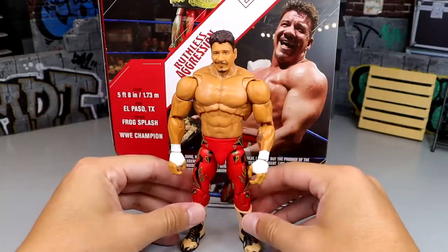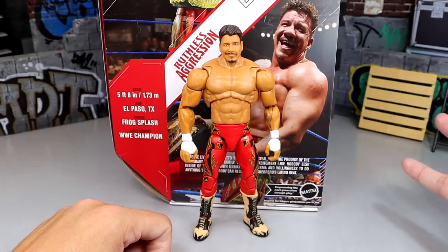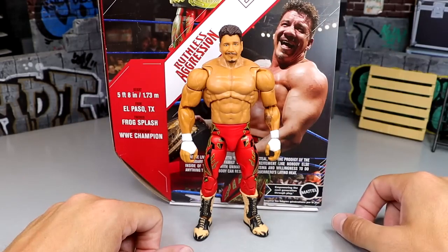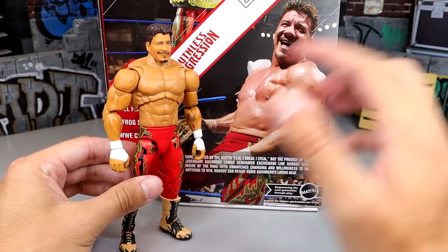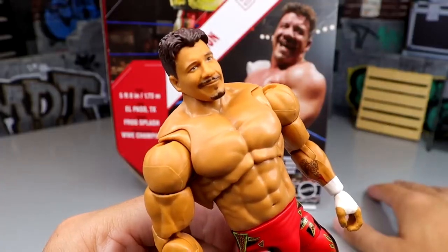Look at the proportions — his lower half is tiny compared to his upper half. They definitely need to switch out this torso. The arms and torso are too big. Eddie was big, but he wasn't like this.